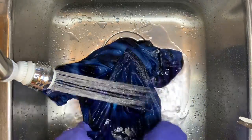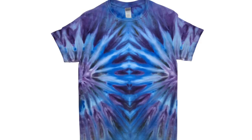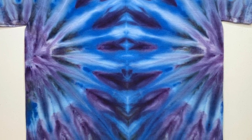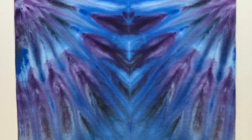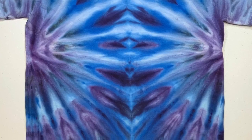Here it is, guys — here's our shirt, and I think it turned out stunning! That midnight blue really split into this beautiful purple color. I love it because remember, we didn't add any purple to this shirt. The bluebird is just enough of that bright blue pop but it's not overpowering, and the wedgewood blue is giving that nice ice blue in the center. I think this shirt is fantastic — what do you guys think?